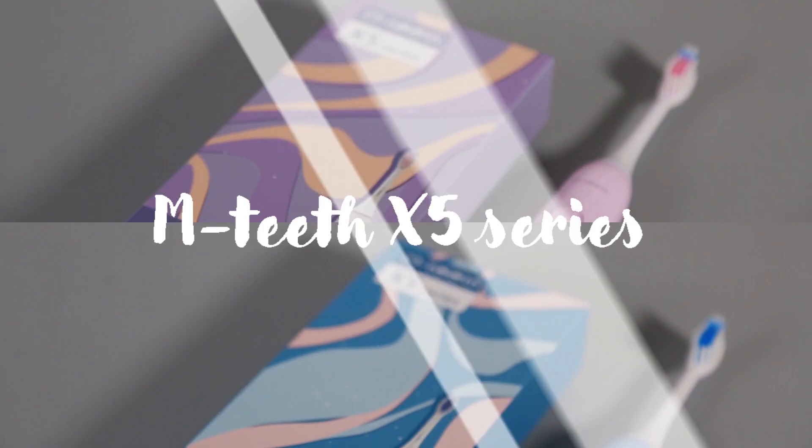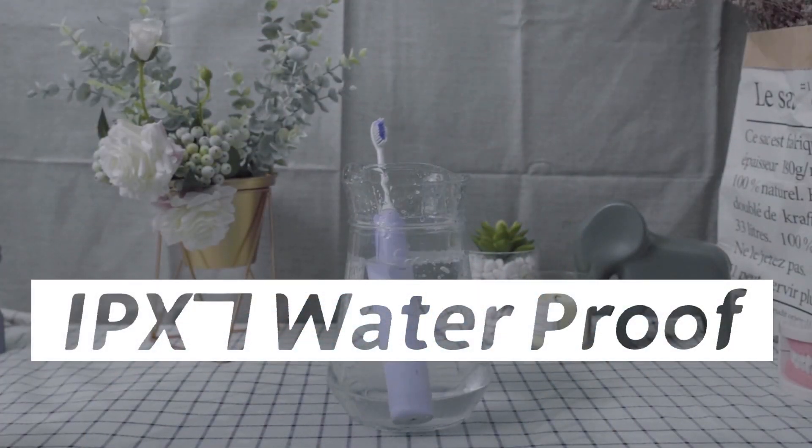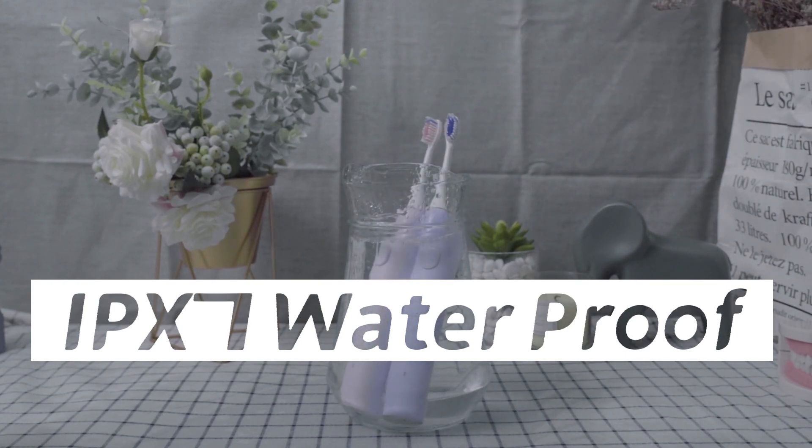They have a nice and smooth ceramic-like texture and are very comfortable to use. The handle is also fully waterproof, so you can drop it in a cup of water or even brush your teeth in the shower with no issues whatsoever.